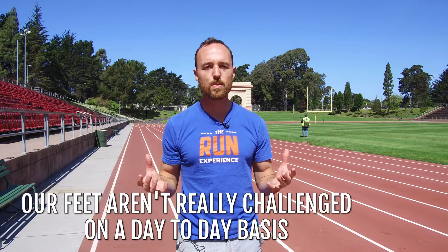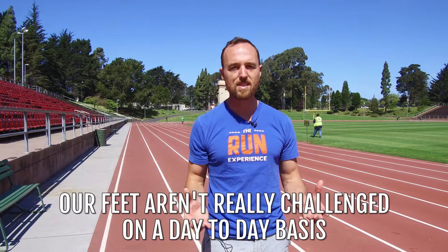Before we dive in with these very specific exercises that will help strengthen your feet and your ankles, it's good to remind ourselves why we need strong feet and ankles in the first place. Life these days — we spend a lot of time in cushioned, super supportive shoes where our feet slowly turn to mush. They're not really challenged that much on a day-to-day basis, because you look pretty weird if you walked into your local Starbucks barefoot — they might not serve you.